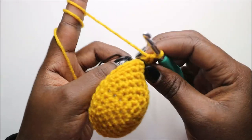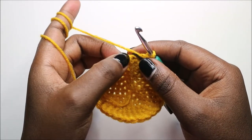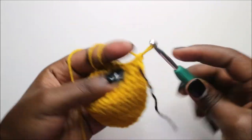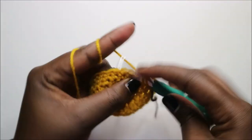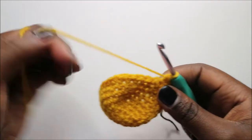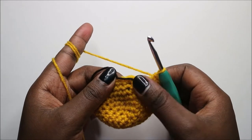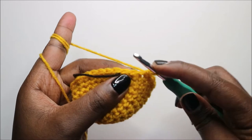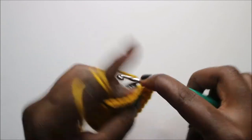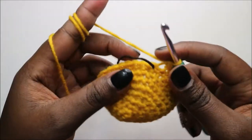After you're done with the ninth row, in our tenth row we are going to do single crochet all the way around until we have two stitches left at the end. When you get to the last two stitches, do one decrease: go into the front loop, pull through, then the back loop of the next stitch, pull through, and pull through all of them together. Now we have a total of 29 stitches.